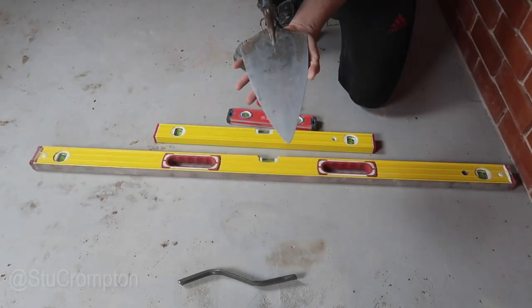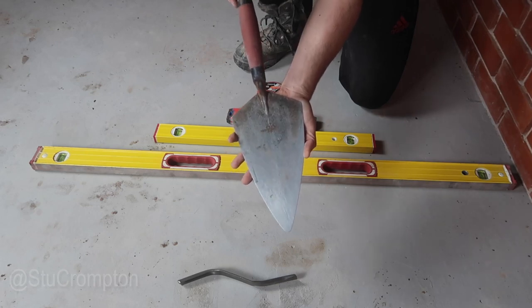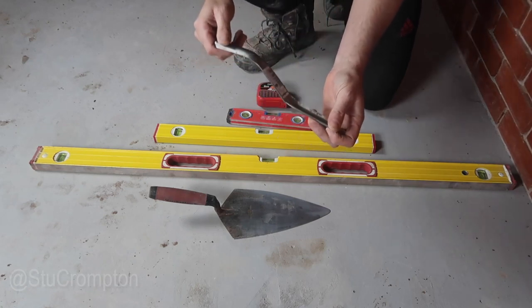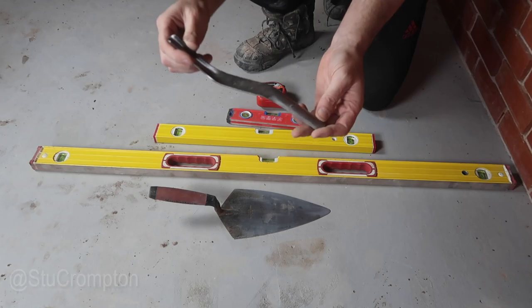You've got your trowel — this is an 11-inch Philadelphia pattern Marshalltown. And then this is a jointer. There's loads of different shapes and sizes of jointers, but that one is the most common one and that's the one that will get you going.